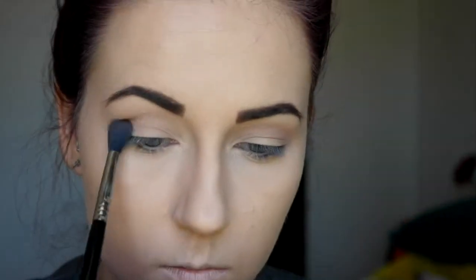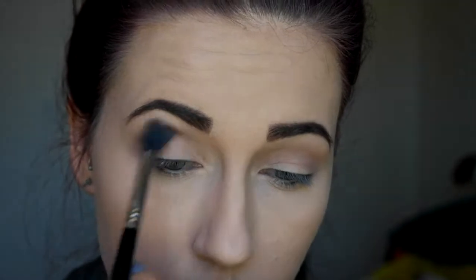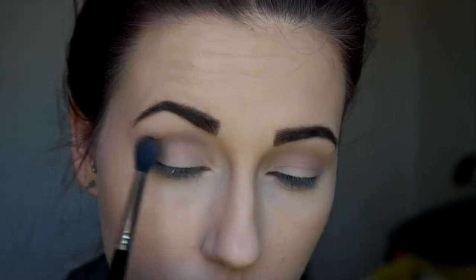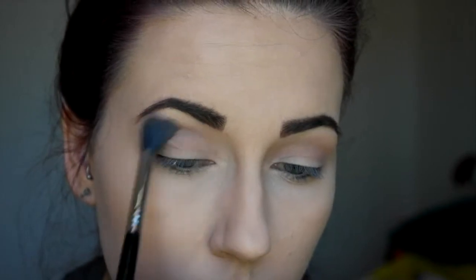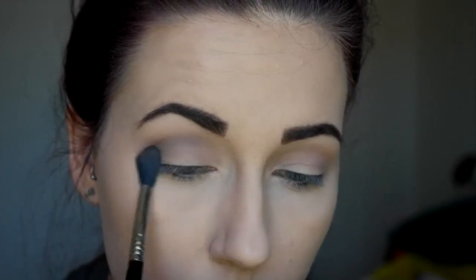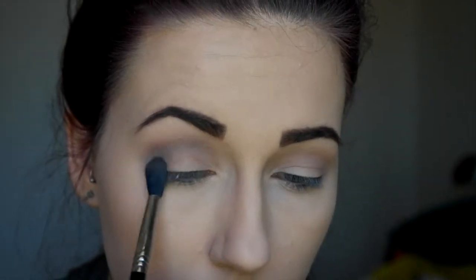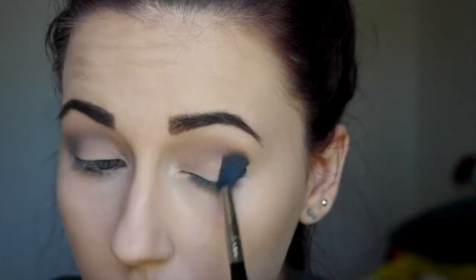And then into this grayish sort of color, I'm just going to do the same thing right on the outer corner and then into the crease. We're just layering colors here to give a nice smoky effect, because the key to achieve a smoky eye is to layer colors. If you just try to put black on your eye and blend it out, it's not going to work. So we're layering and blending everything out to get that smoky blown-out effect, then doing the same to the other eye.